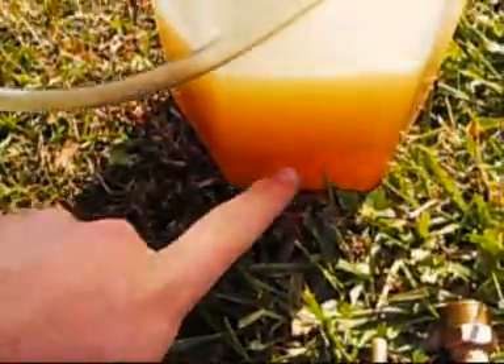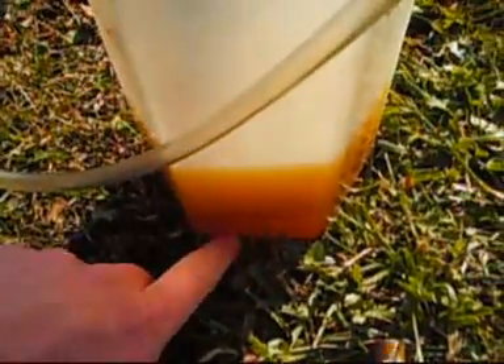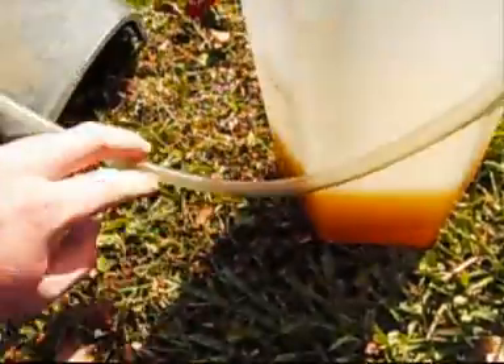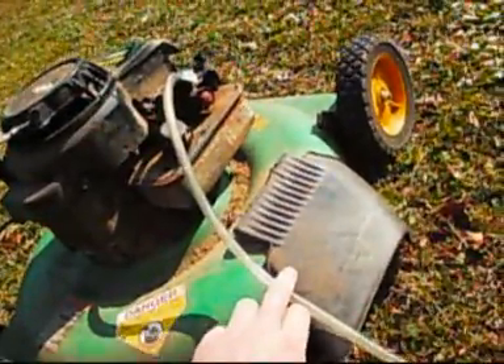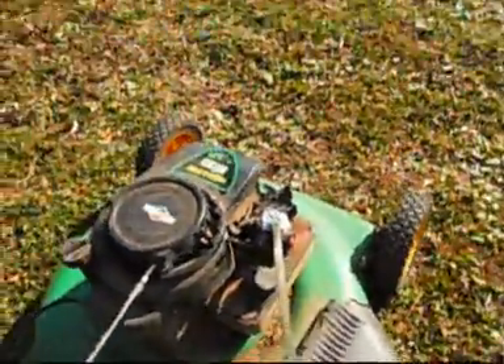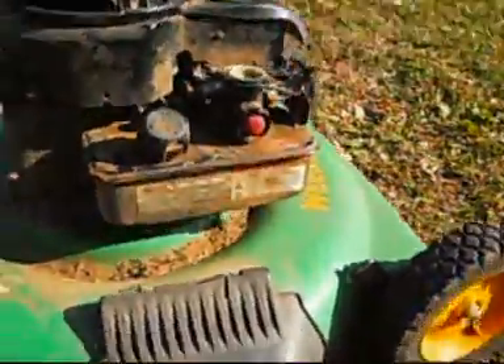I have water down here and the gas up here. The water helps mix with it and it actually evaporates, and it seems to help it run some. I haven't got any gas in the gas tank, and just to prove it, all right, up here.